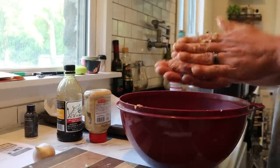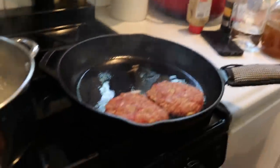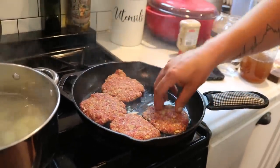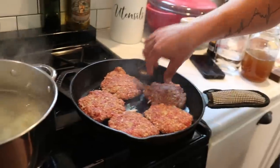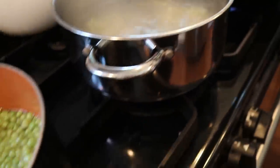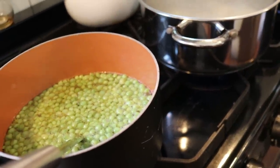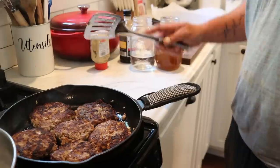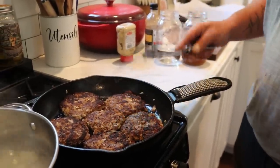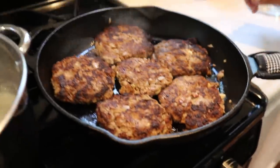We've got it all mixed up so I'm just going to make patties a little bit smaller than hamburger-sized — you don't want them to be huge. We have a nice sizzling hot skillet so we're dropping these in just to brown them real quick on each side. Remember, they will still be raw — you're not trying to cook them done, you just want to get a nice sear on there. Meanwhile our taters are boiling. When you flip, don't push down — that's going to take all the juices out and make your meat real dry.